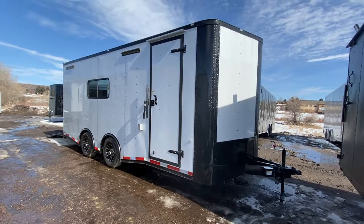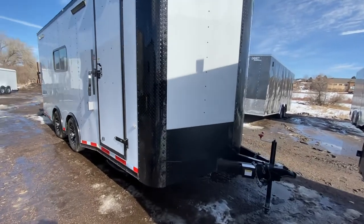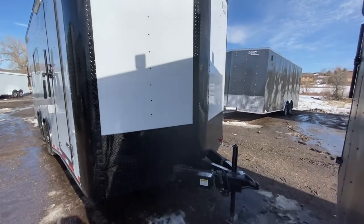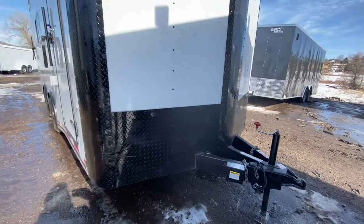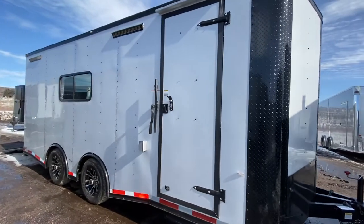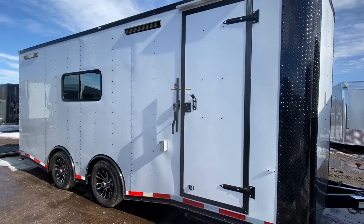This one is 20 feet in total length, so you have an 18-foot box plus a two-foot v-nose. Nice big wrapped diamond plate corners, plus you've got that great v-nose guard right there as well. We do have an extended triple tube tongue. This trailer is on a heavy-duty six-inch frame, which will allow you to haul a vehicle in here if needed. The side door has an RV lock and cam bar, so you've got double lock protection.